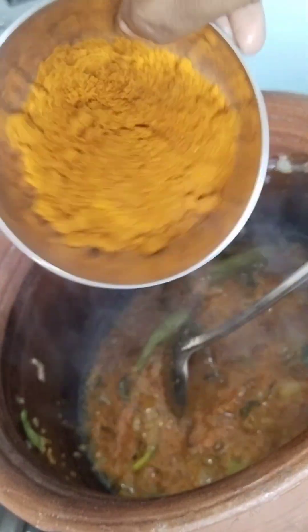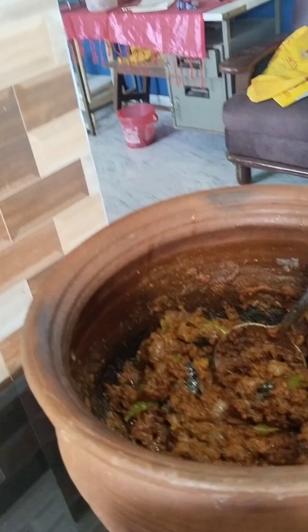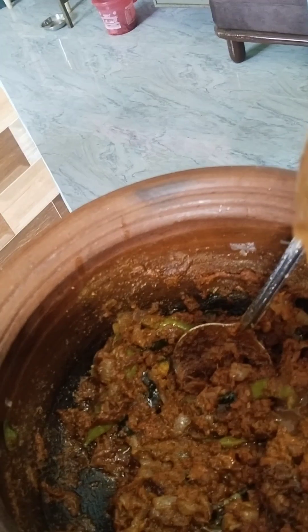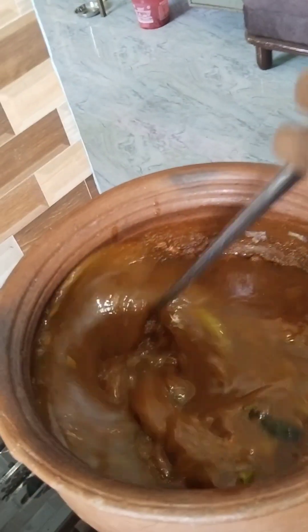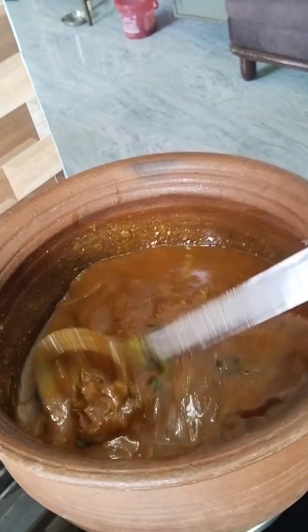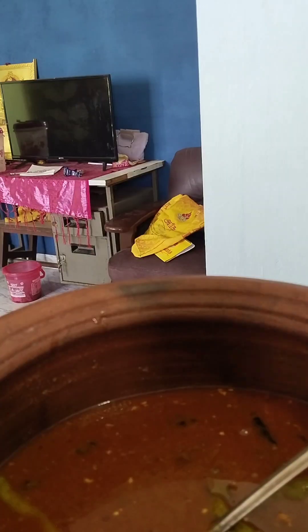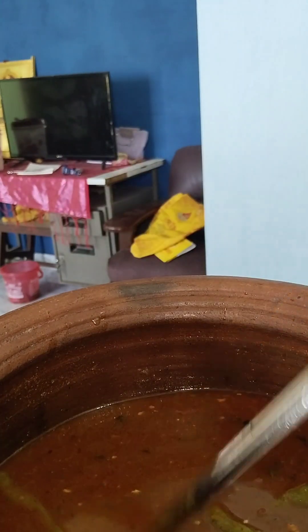I'm going to put it in a little bit. Put in the heat and add the oil to the pan and add meal to the pan. This is an easy way to make a cake.